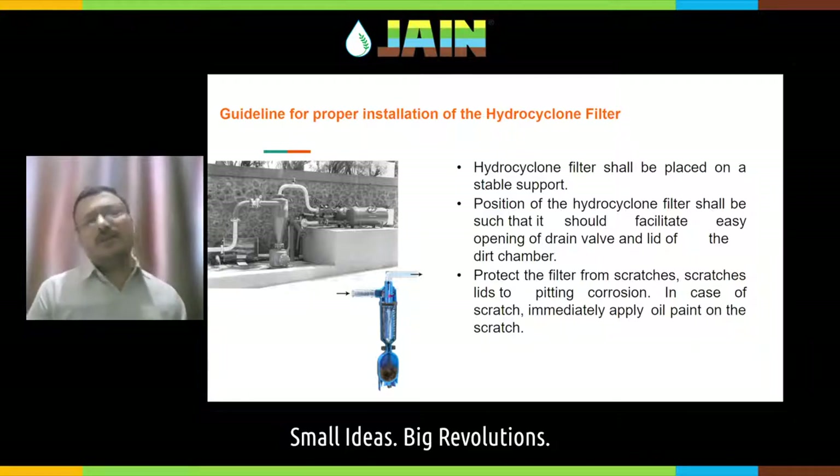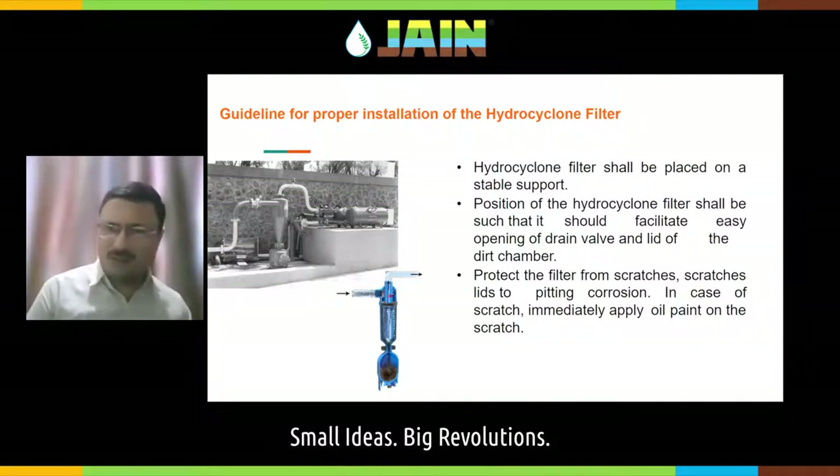Even if your water is quite clean, you still have to use a minimum screen or disc filter. Let us understand how the hydrocyclone filter shall be installed. While using a hydrocyclone filter, it shall be placed on a stable support.